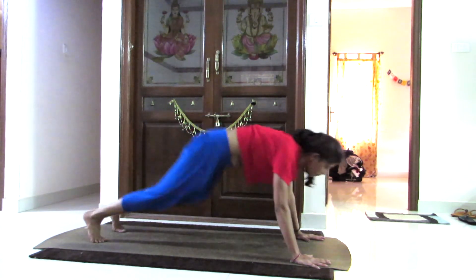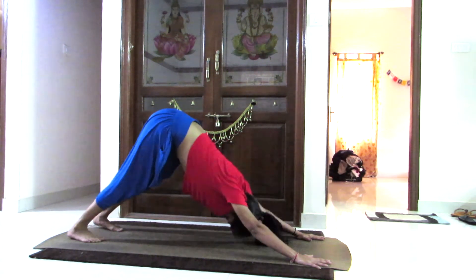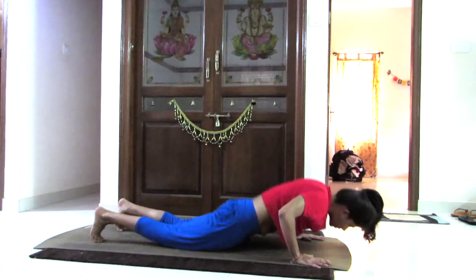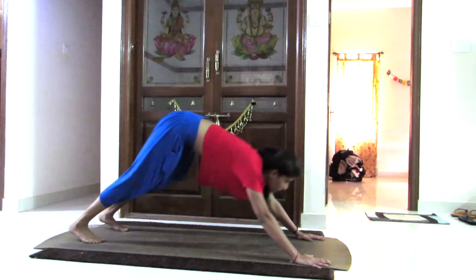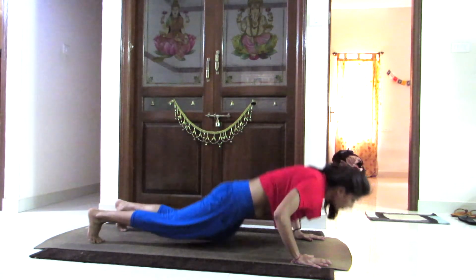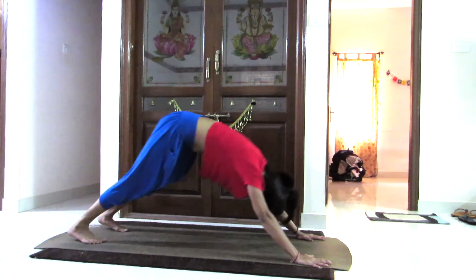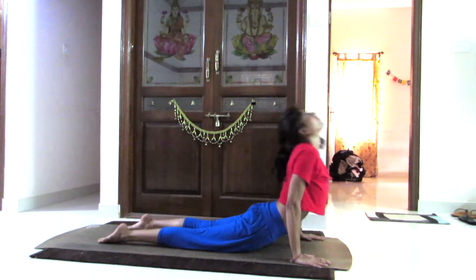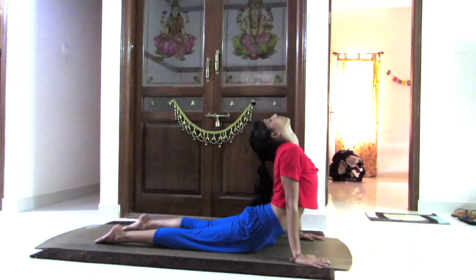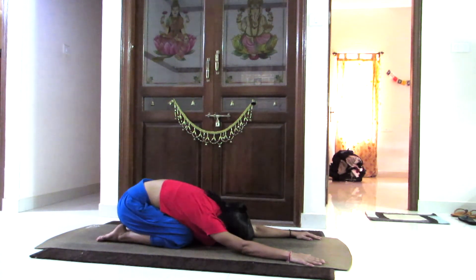Now lifting your hips up, go into downward dog, pushing yourself into low plank. Slowly lie down on the mat and push yourself a little forward to go into cobra pose.